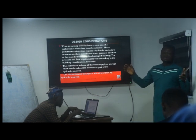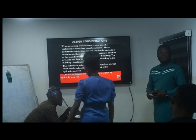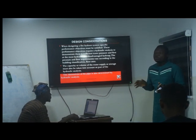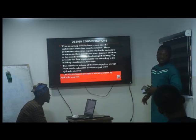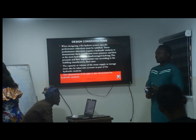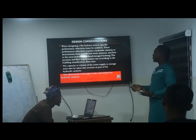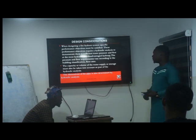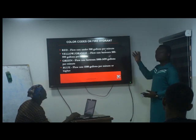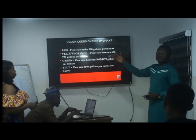The hydraulic analysis also determines the size of the storage tank, because the calculation tells you how much water storage you need to fight a fire before the fire service arrives. You need adequate stored water to hold the situation until they come. So hydraulic analysis gives you the pipe diameter, the pump size, and the required water storage. The pipe diameter is also determined by this analysis. Colour coding applies too — we mostly use red ones, so when you see red it indicates fire hydrant piping.